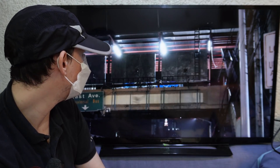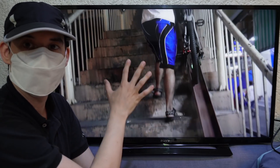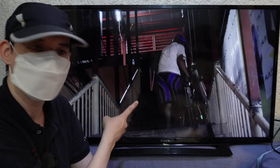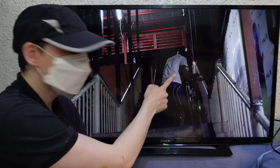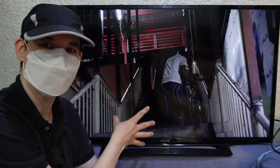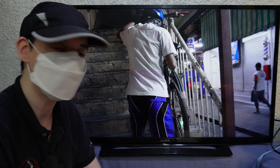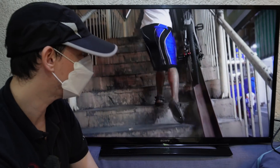Here you can see a demonstration — he has his bicycle on here and he's just pushing it up. It's a little bit steep in some areas, but it is possible, and I think for a lot of people this will be easier than carrying it on their back. This cyclist I actually flagged down and asked to do a demonstration — this was very early in the morning, around 4 to 4:30am. He was kind enough to do it, so if you're watching this, thank you very much.